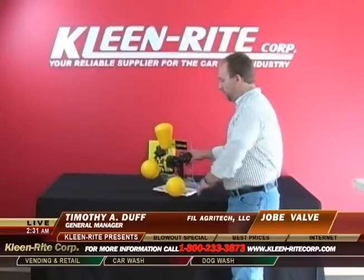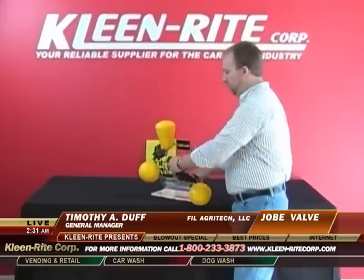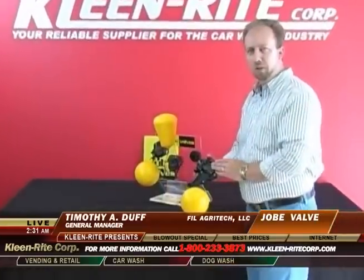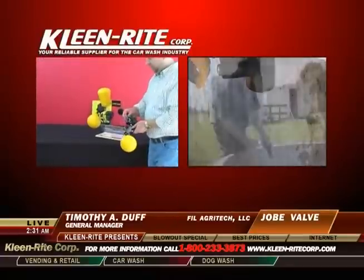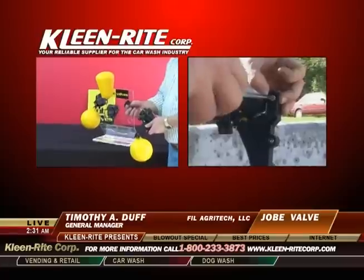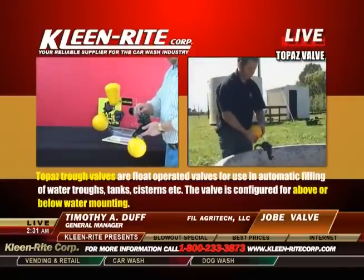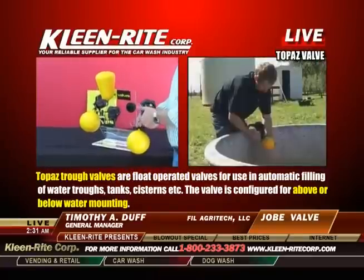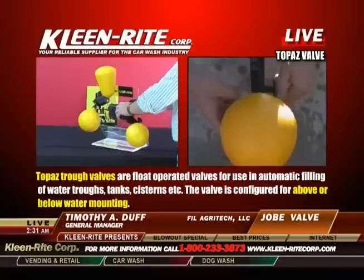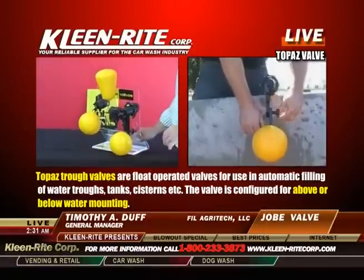The Topaz valve has a quick detach feature, which is a patent of Jobe Valves. With just a quarter turn the valve comes off, and you can easily access the internal screen filter to clean any debris out of the valve. You can clean that without shutting the water off — simply let the water flow, and even with the water flowing full force, you can give it a quarter turn and install it back into place.